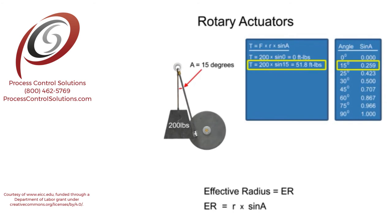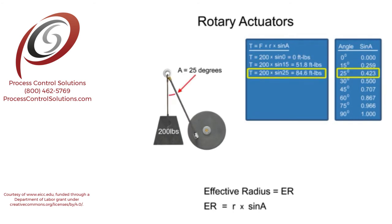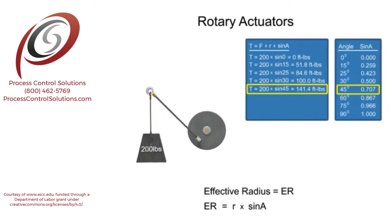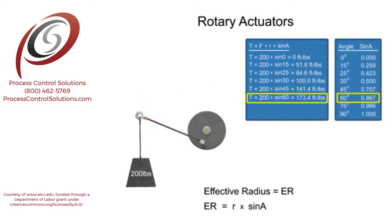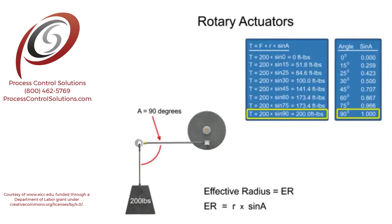As an angle increases, the sine also increases, which will increase the torque. When the lever arm is at right angles to the force of the weight, the angle is equal to 90 degrees. The sine of 90 degrees is equal to 1. It is at this angle that the torque is at its maximum value for the system.